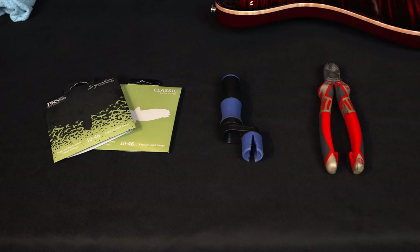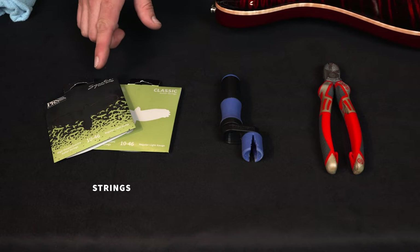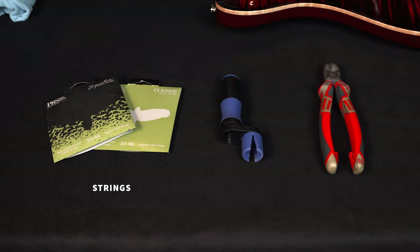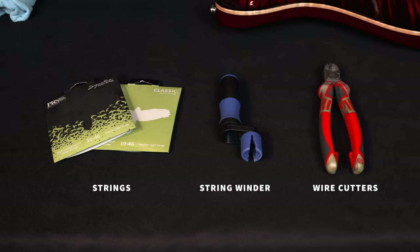Before we get started today, let's go over our supplies. I've got 10 to 46 gauge strings in both signature and classic versions. I'm going to use the signature set — that's what comes on your core guitar. I have a string winder and a set of wire cutters.